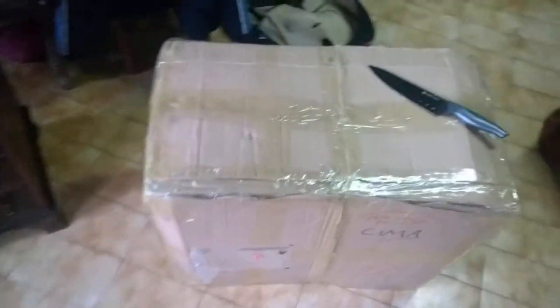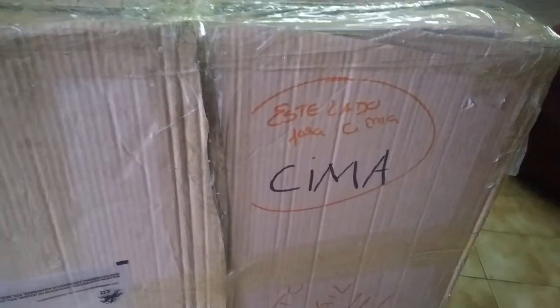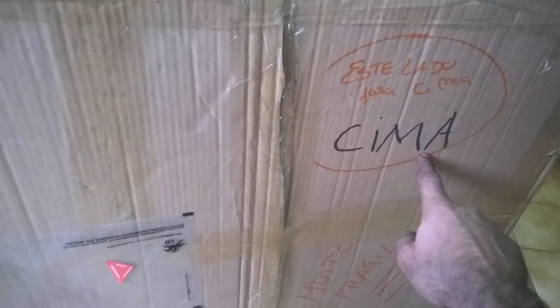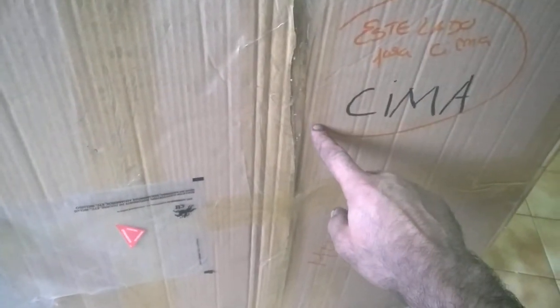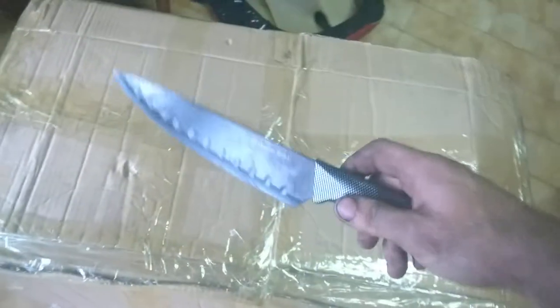First thing I notice is it says 'cima' which means 'up' in Portuguese, and this box was actually in the postage van upside down. You might as well write 'piece of crap' or something like that. And here it says 'muito fragile' which means 'very fragile' - the delivery driver ignored all of that.